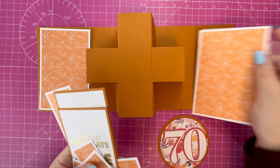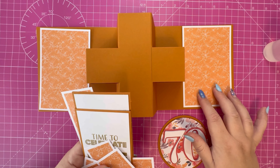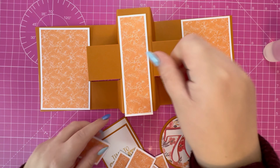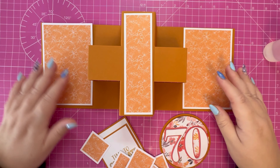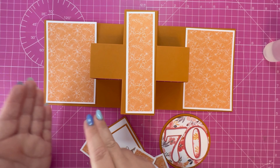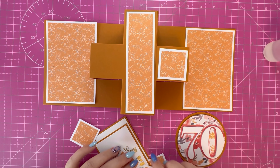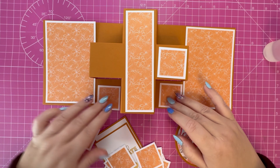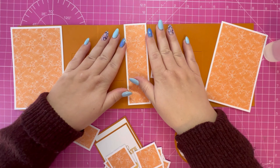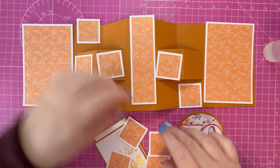Next I'm going to bring in the mats and layers that I've prepared. I've done these slightly different to the mats and layers included in the die set. The reason is I've used this orange card stock and I only had a limited amount, plus the card stock is 5x7 and this panel is 6x6, so I needed a way to stretch out the pattern paper and make use of it. I'm just going to flatten that down so we can see all the pieces I've prepared.